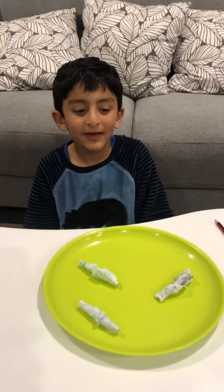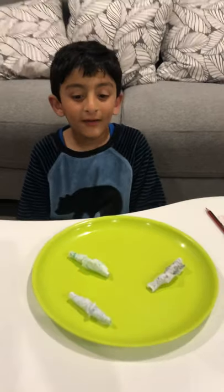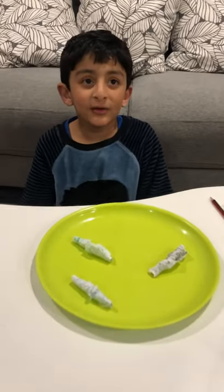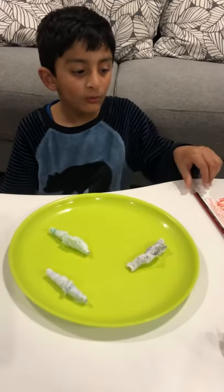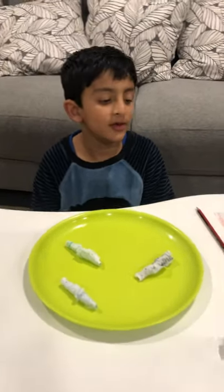Hi guys! I'm going to show you how to make wiggly worms. So first we get one paper towel and one of these pencils, and then we color it up.